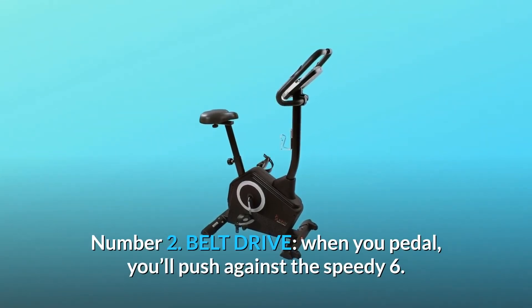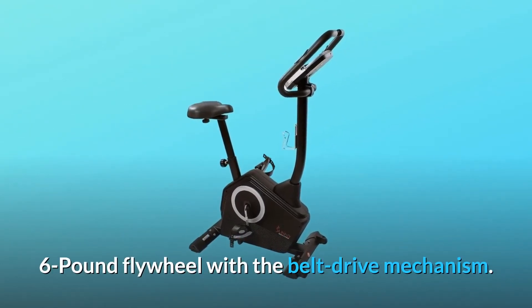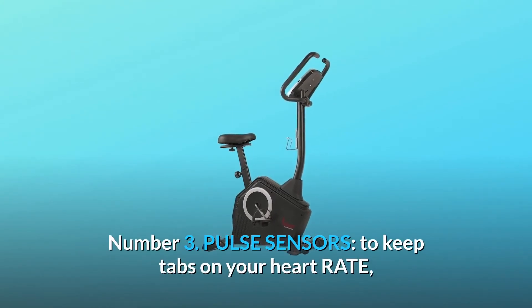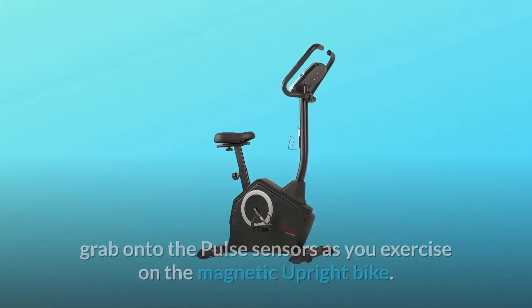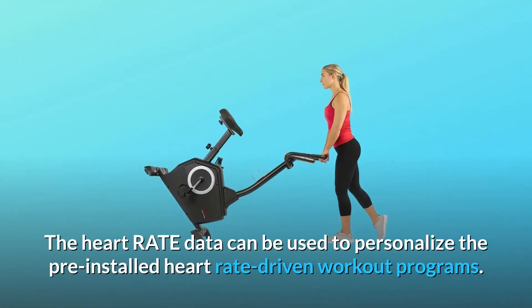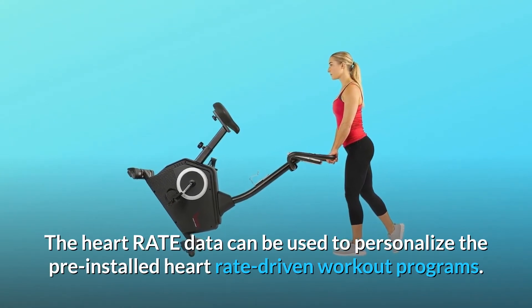Number 2: Belt Drive. When you pedal, you'll push against the speedy 6.6-pound flywheel with the belt drive mechanism. Number 3: Pulse Sensors. To keep tabs on your heart rate, grab onto the pulse sensors as you exercise on the magnetic upright bike. The heart rate data can be used to personalize the pre-installed heart rate-driven workout programs.